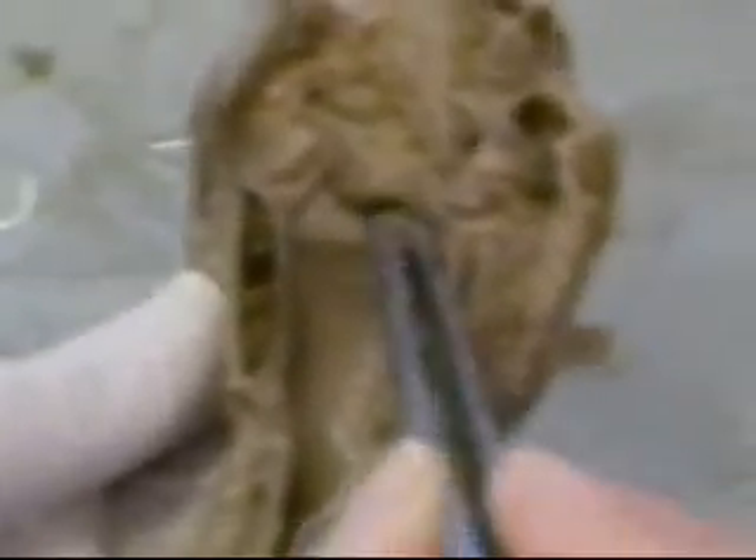Look at the frontal section. The upper portion of the vestibularis, rima glottidis, and this is the vestibular fold, vocal fold, and the ventriculus. And this is the cavities — the infraglottis, infraglottis cavities, infraglottis. This is the frontal section.